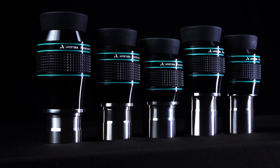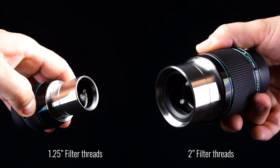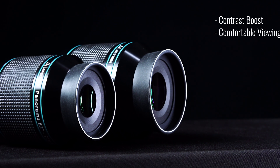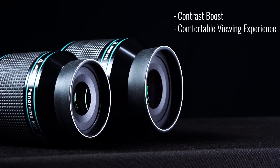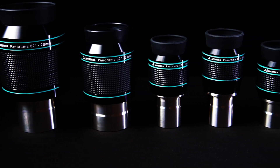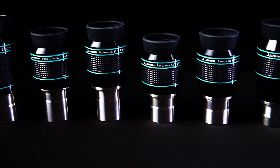These eyepieces feature a sturdy CNC machined barrel with a safety lip to prevent unwanted accidents. They also offer inch-and-a-quarter and 2-inch filter threads for light pollution and OIII filters. The rubber eyepiece guards provide a boost in contrast, reject stray light, and offer a very comfortable viewing experience. The body has a rubberized checkered grip, and the thin strips of Apertura Blue cement these into the category of high-quality Apertura products.